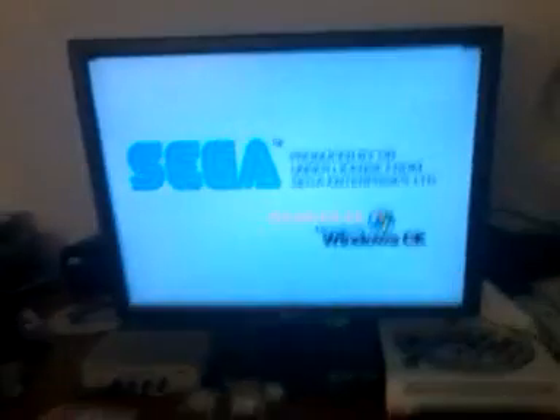And kabam, would you look at that. A Sega Dreamcast is totally powered by Windows CE — yeah, sure. So now you've got Rainbow Six working.